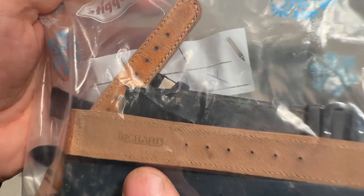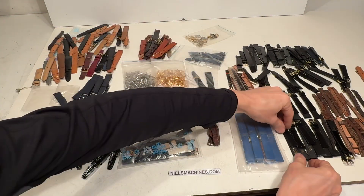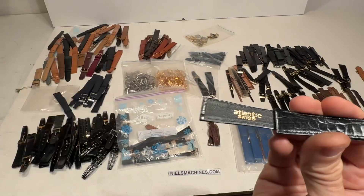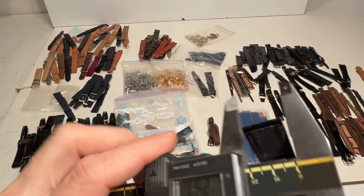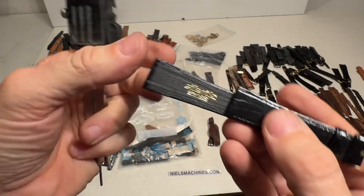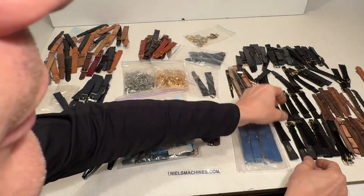Here it says Richard. These ones here say Atlantic Swiss — also 18 — and there's a lot of them, a lot of them.